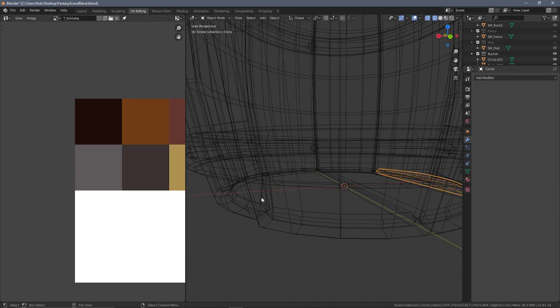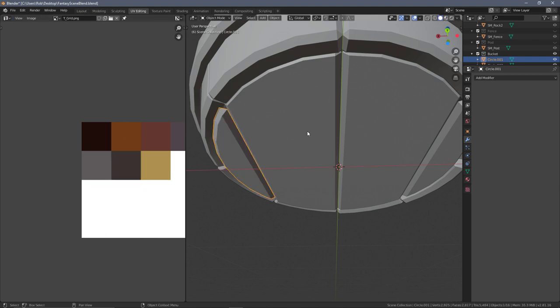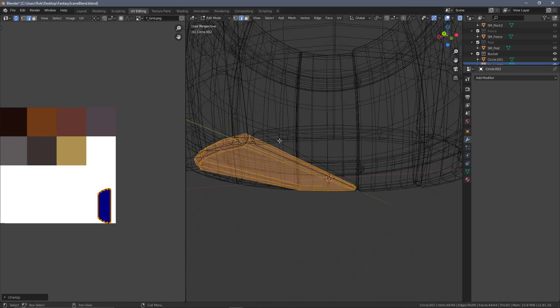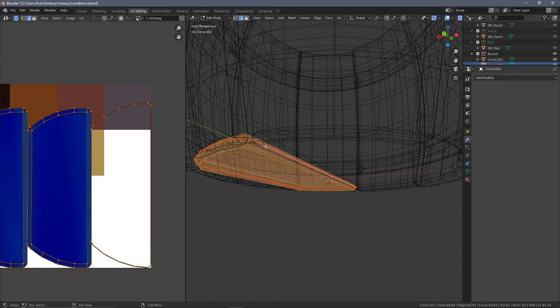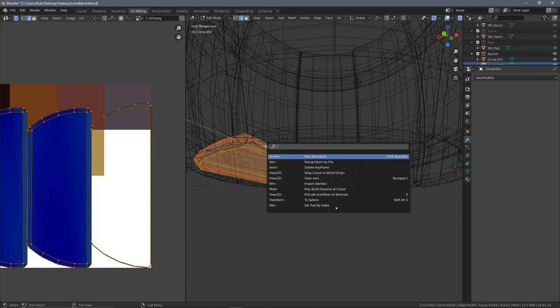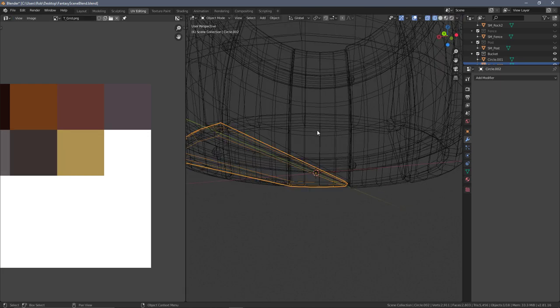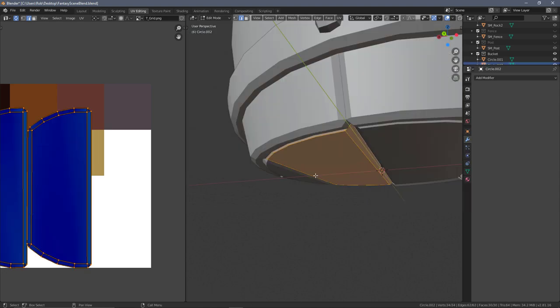Since one floorboard is just a mirror of the other, we can use the same transfer trick: select one, then shift-select the other, press Ctrl+L and Transfer UVs. For the remaining two, we pick one, unwrap it, add a seam around the middle with Alt+Shift select and Ctrl+E mark seam. This reveals some extra geometry, so I'll select everything and search for Merge by Distance - that removed 14 verts where the bevel was causing overlaps.